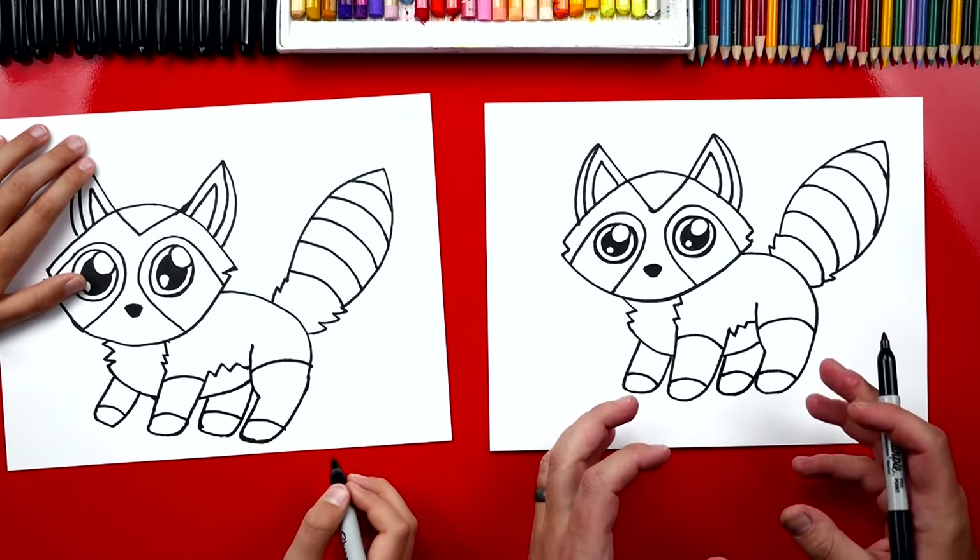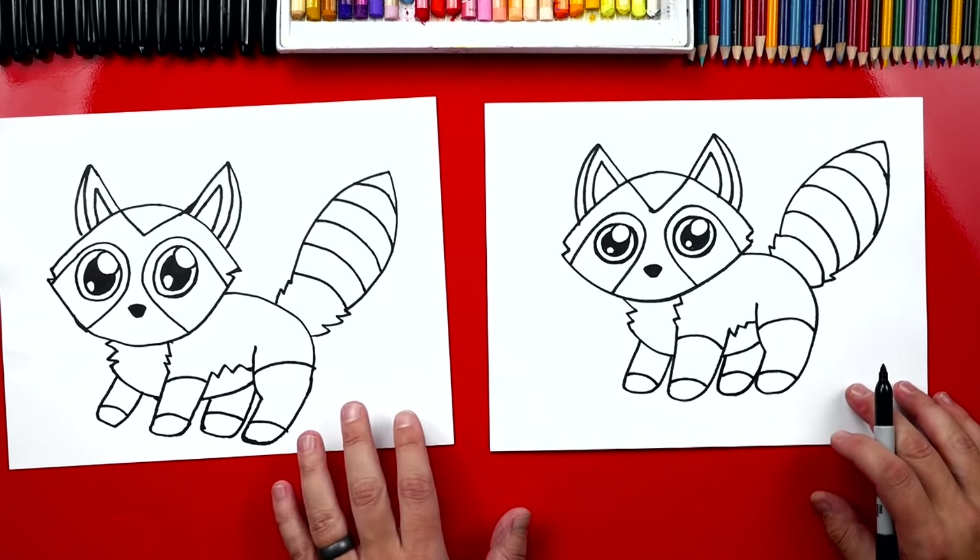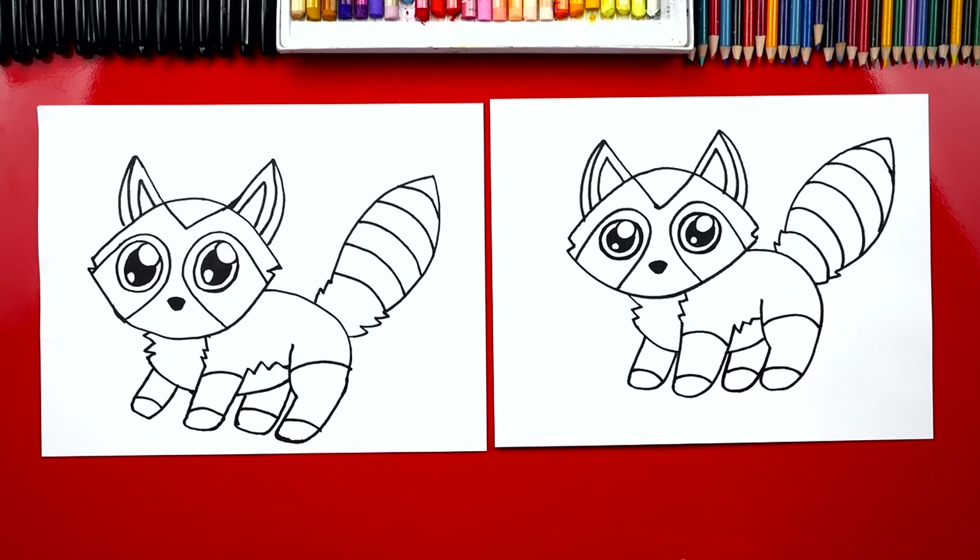We finished her! She's gonna look so much better once we color her. This part we're gonna fast forward, but you can always pause the video at the end to match the same colors.